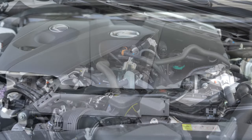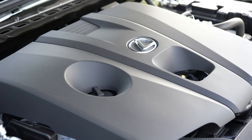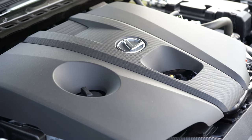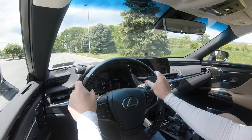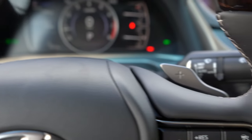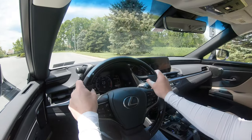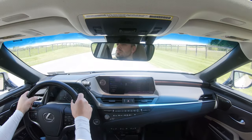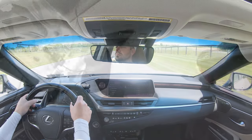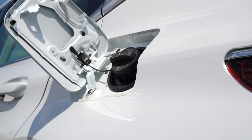Powering this one is a 2.5-liter naturally aspirated inline four-cylinder putting out 203 horsepower at 6,500 RPM and 184 lb-ft of torque at 4,000 RPM. Power is sent to all four wheels through an eight-speed automatic with paddle shifters. Zero to 60 comes in at approximately 8.6 seconds, top speed 131 mph, and fuel economy is 25 city / 34 highway on regular unleaded.